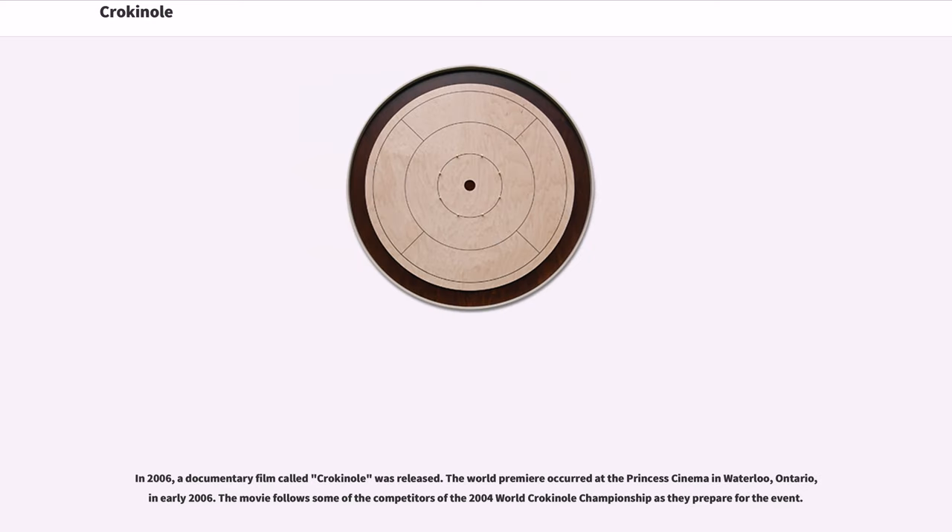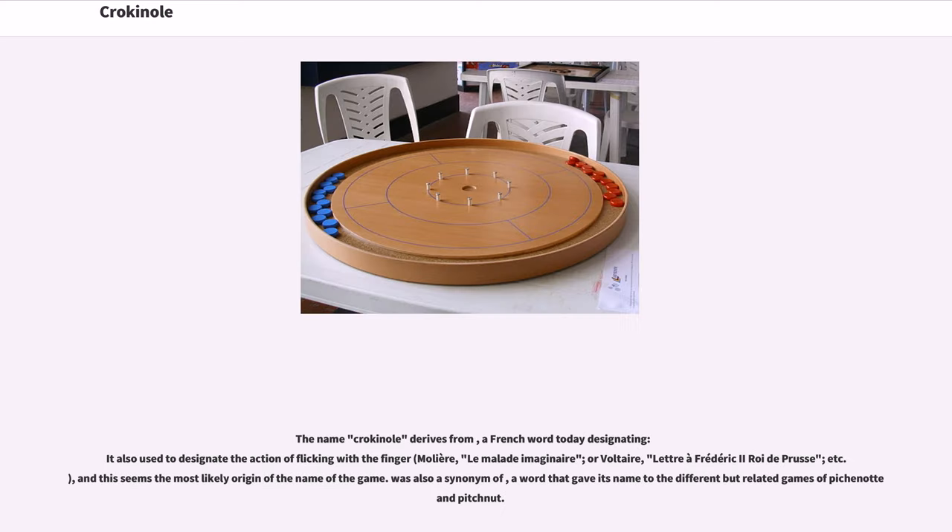In 2006, a documentary film called Crokinole was released. The world premiere occurred at the Princess Cinema in Waterloo, Ontario, in early 2006. The movie follows some of the competitors of the 2004 World Crokinole Championship as they prepare for the event. The name Crokinole derives from a French word today used to designate the action of flicking with the finger, referenced by Molière in Le Malade Imaginaire and Voltaire, and this seems the most likely origin of the name of the game.